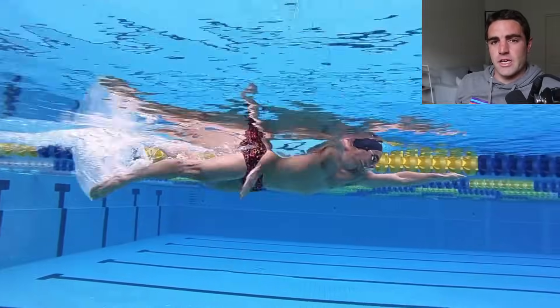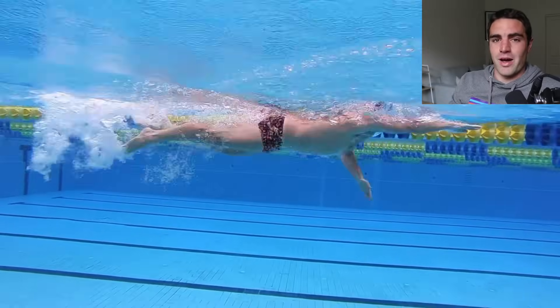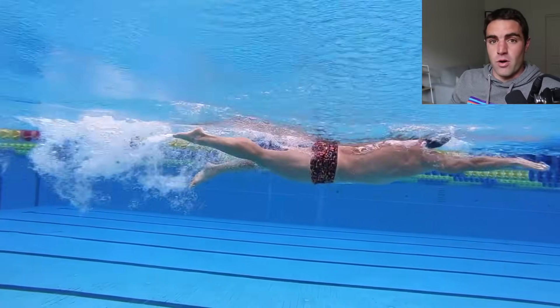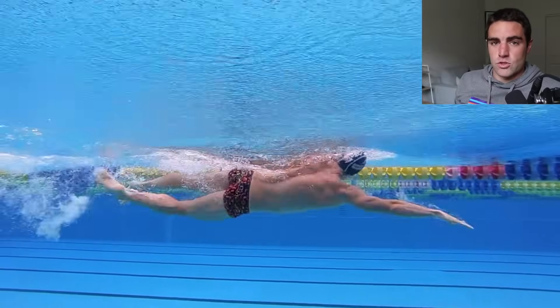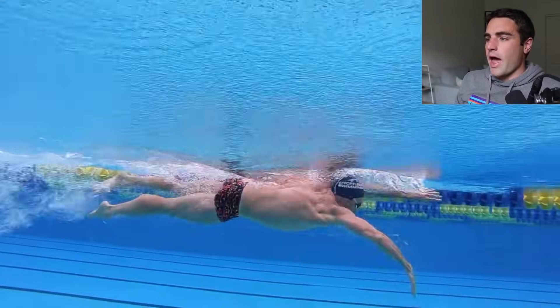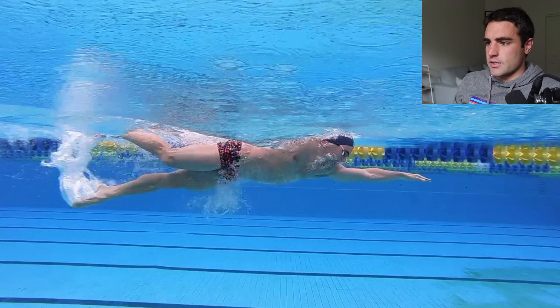Hey, Brenton here from Effortless Swimming. In today's video, I'm going to share three things with you that made a big difference with improving my catch, which effectively improved my speed as well. Now, as you know, the catch is the most important part of the stroke that we really want to get right. And if you haven't seen our videos in the past about the catch, I'll just explain which part of the stroke it is.